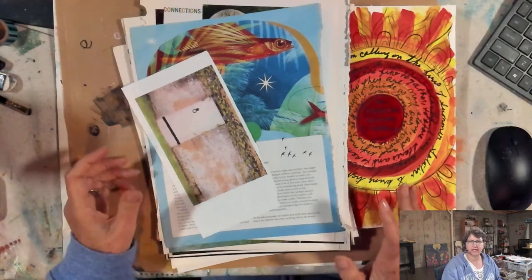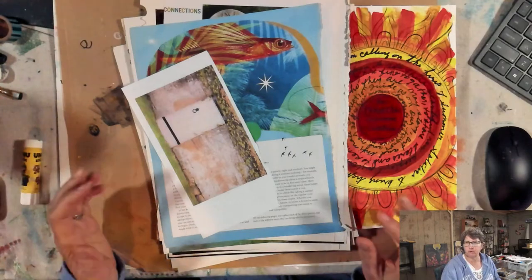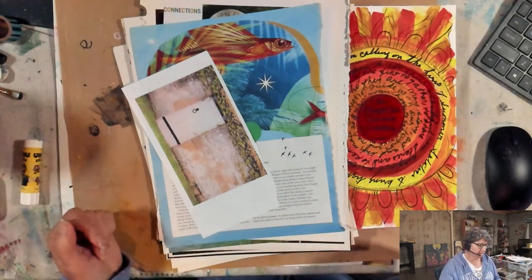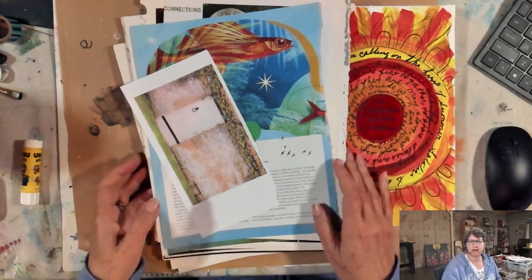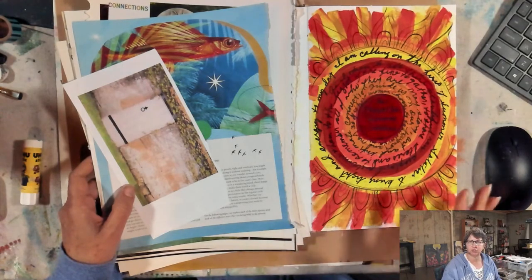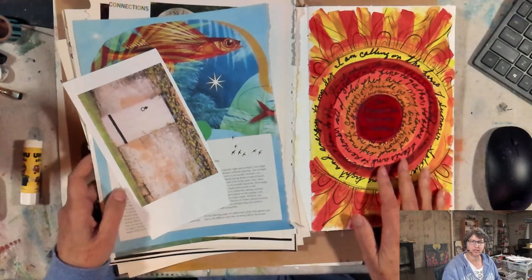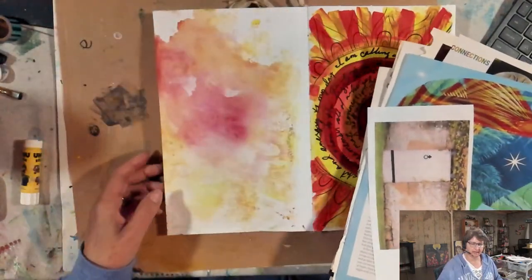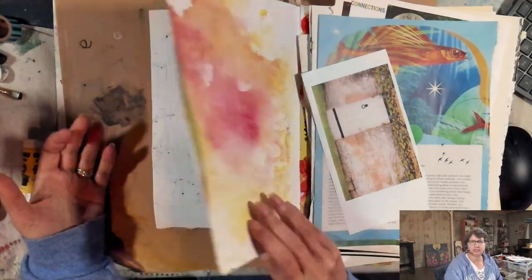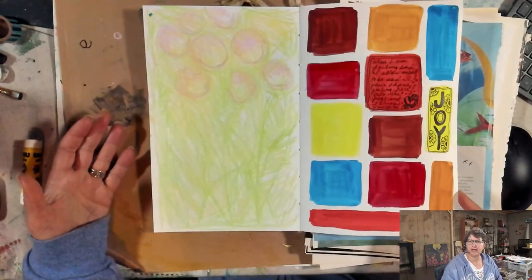I woke up feeling like it would be fun to just do some simple collage this morning. This probably won't be a super long video, or I may decide to do a couple of pages. This was my morning art activation process from yesterday — some journaling, some paintings, some more journaling — really honoring the energy of yesterday's solstice. I had some extra paint left over that I dumped onto this page and I'm thinking I'm just going to go ahead and cover that up.